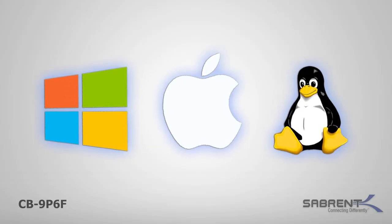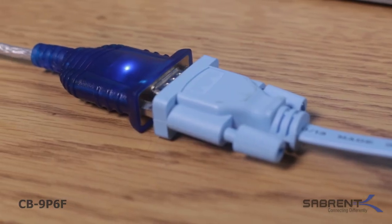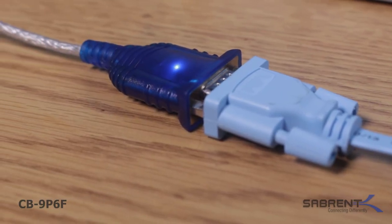It is compatible with all Windows, Mac, and Linux systems. Plus, this adapter is plug and play ready, so no additional driver is needed.